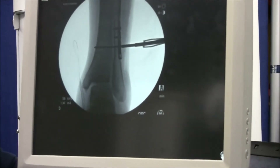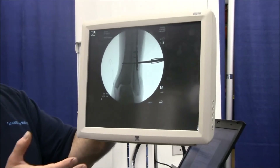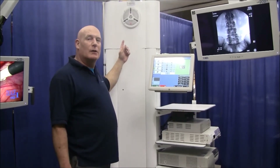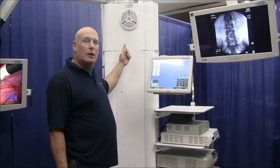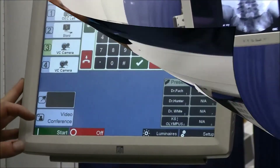It sends a standard resolution format and should be able to view this signal with no problem on any display. With the optional video conference package — microphone, speaker, and a camera mounted to the top of the cabinet — we can initiate a video conference session.